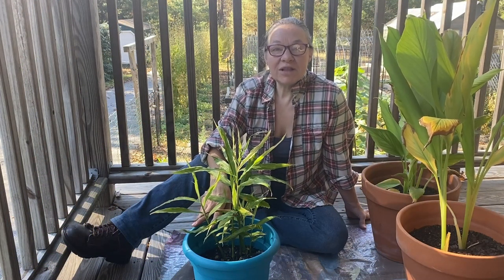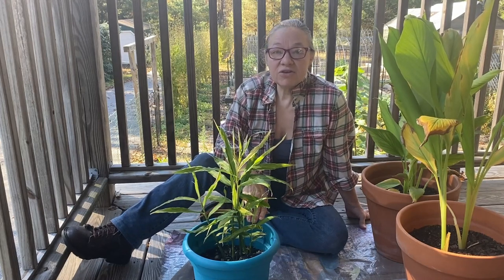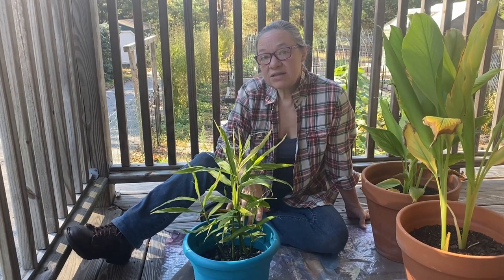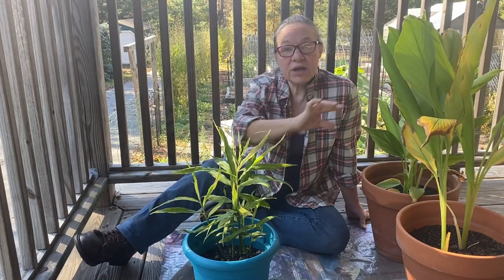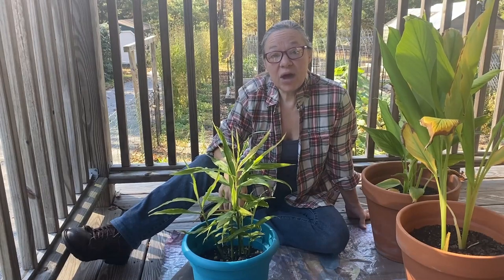Welcome back to Keeping It Real with Marilyn and Steve. Today we are taking advantage of the fact that our temperatures have gone back up into the mid-70s, and we have taken some of the pots that we brought into the house from the garden, and we are actually going to empty out the pots and see what we got. This is some ginger and some turmeric, and I'll tell you a little bit about each one as we're emptying them out.